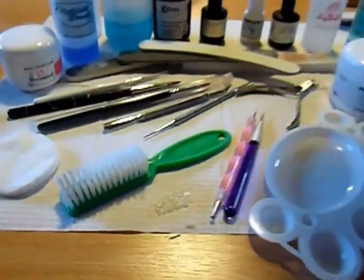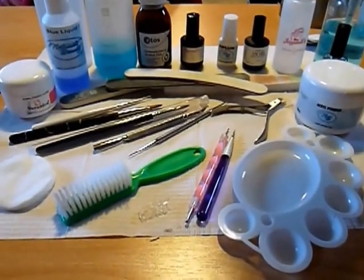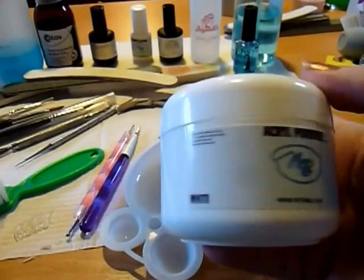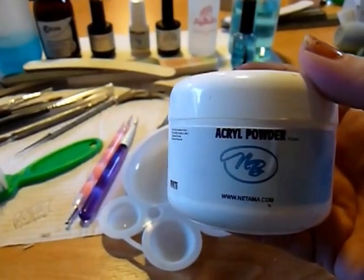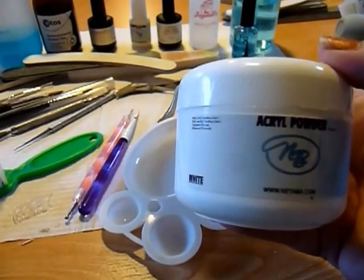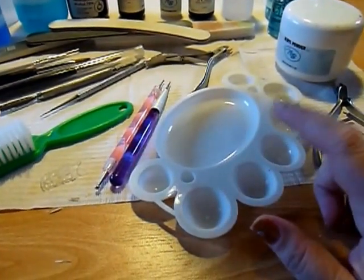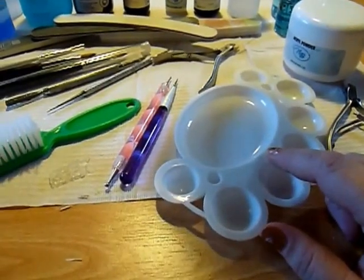These are the tools I'm going to be using today — quite a lot of them, but I usually use a lot anyway. This is from Natemus Beauty, this is their white. I don't know if I'm actually going to use it, but I'm putting it out in case I decide to put a color underneath. I'm going to use color shots instead of colored acrylics, because I think that will make it more transparent.